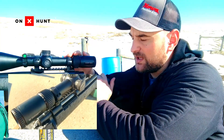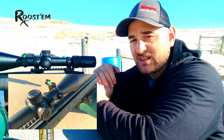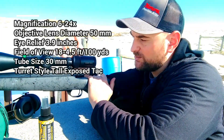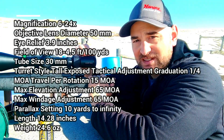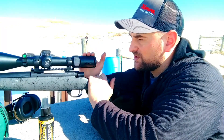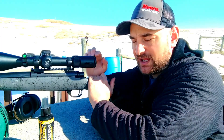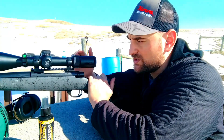This scope is 6-24x50 with a 50mm objective. It does come in a 4-16 model, which I would recommend if you're going to be using it for hunting. It comes with a generous 3.9 inch eye relief, which is really the seller of this scope for me. It also has a nice eyepiece adjustment that's very smooth and concise, yet stiff enough that it doesn't move on you when you don't want it to.